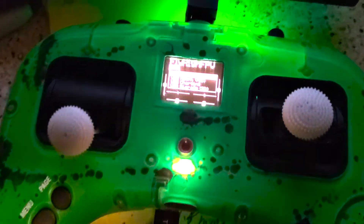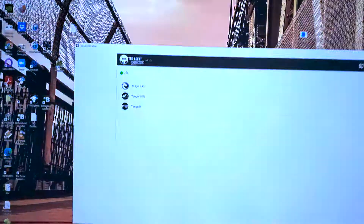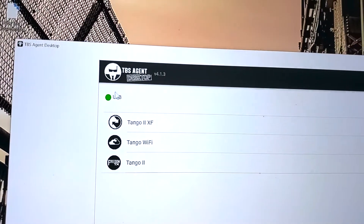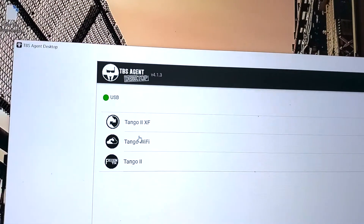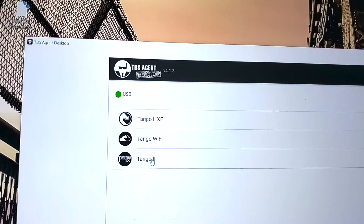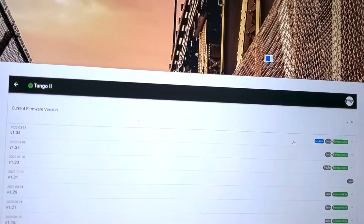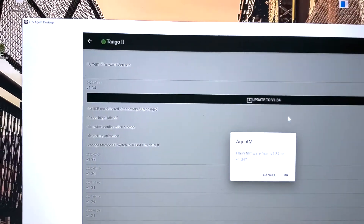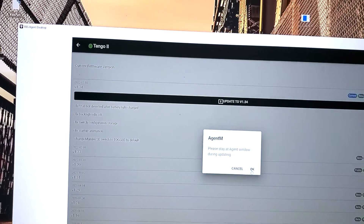Plug in the USB connection and go to USB Agent. Up here we can see we've already got Crossfire and the USB connection is showing up — it's online. We want to first do Freedom TX. Freedom TX is like OpenTX or EdgeTX; it's the underlying software that your radio is running on. Go to firmware, go up to the very latest, and hit update. I'm already on the latest but we're going to walk you through the whole process.